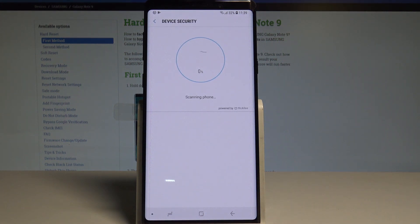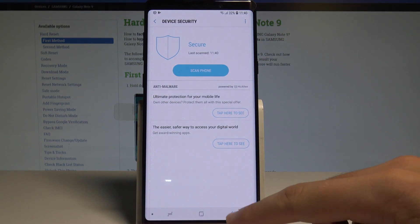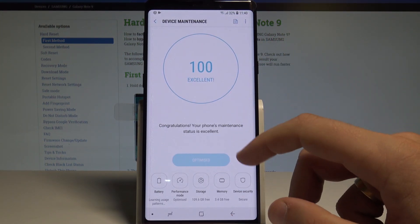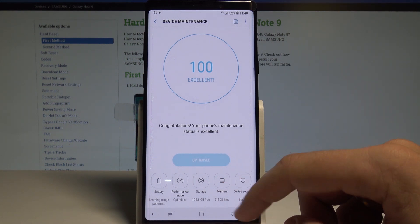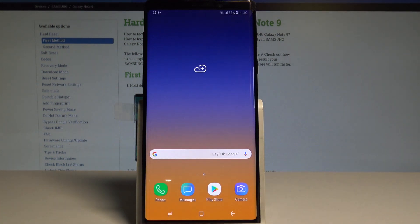The device is scanning itself, and the scan is complete — everything is alright. Let's go back. As you can see, your phone is optimized, so your device should work in a better way.